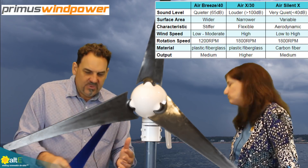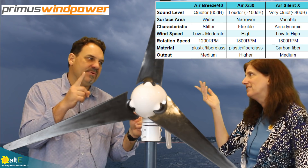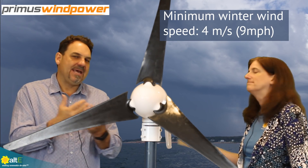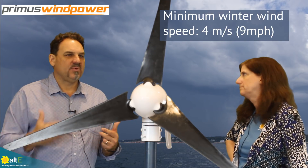So different blades for different wind regimes. But again, what's most important is that you know your wind resource. If your wind resource is less than four meters per second, you have to ask yourself whether a turbine is right for you, or if you should add more solar instead. Well, thank you very much — really helpful. Thanks for watching. Make sure to like, share, and subscribe, and go to our website at altestore.com for more details. We've been making renewable doable since 1999.